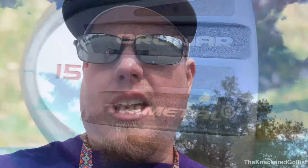The Knackered Golfist now driving. Welcome to the Knackered Golfist. I want to share a bargain that I found today at the Goodwill.